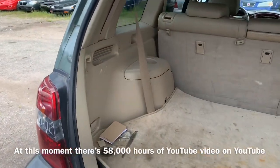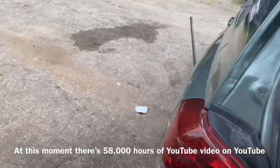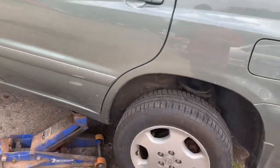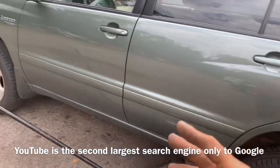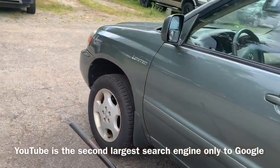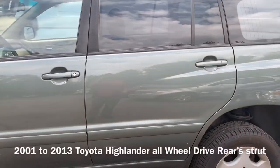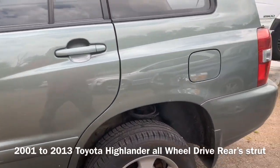Okay, so what we've got is a 2005 Toyota Highlander. We're going to be doing a rear strut on this thing. I'm going to show you how to disassemble the strut, remove it, and everything. This should be the same procedure from 2001 and successive years. If you look right down there on the bottom, I'll put the years in that this is available for.